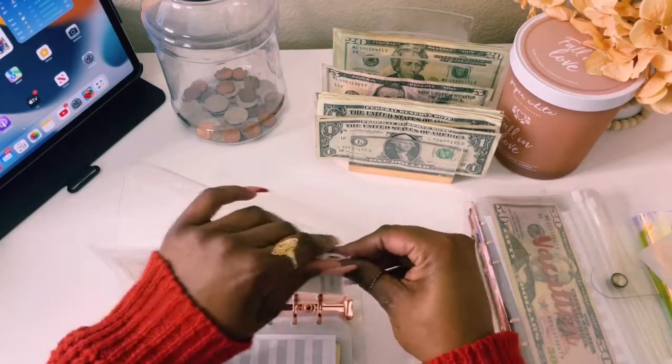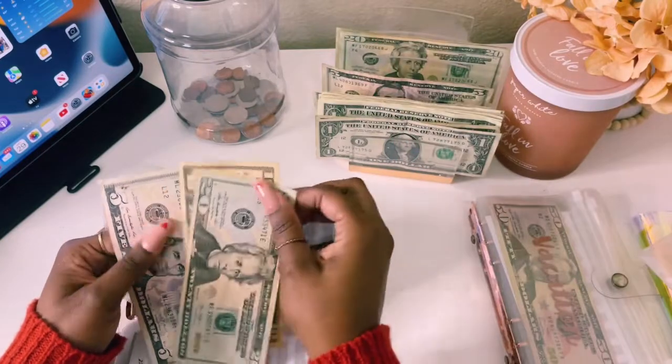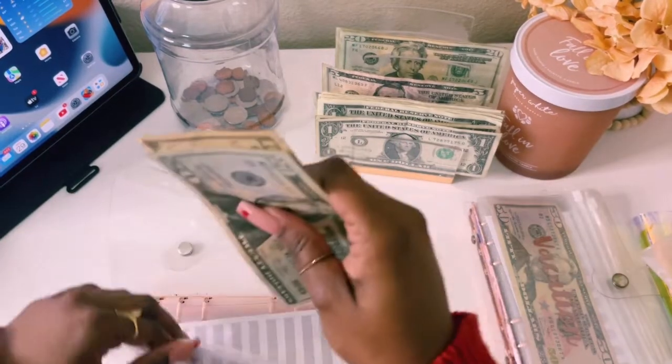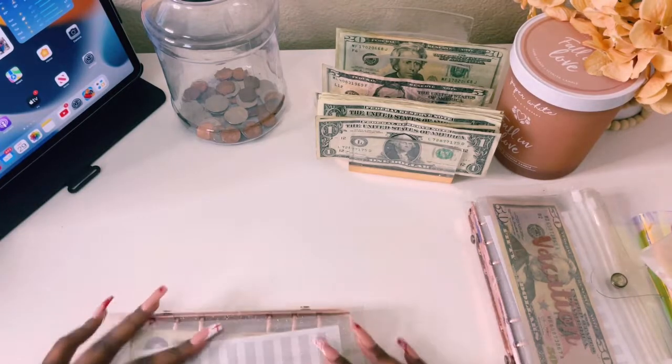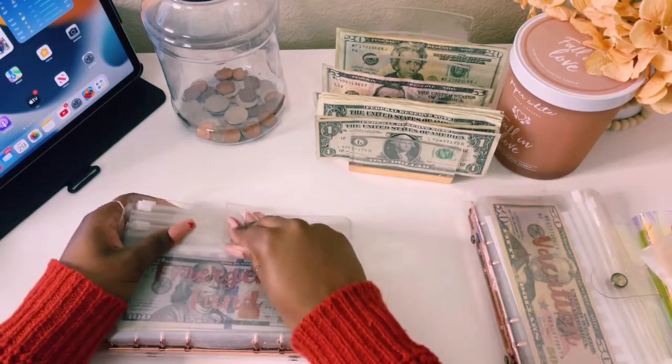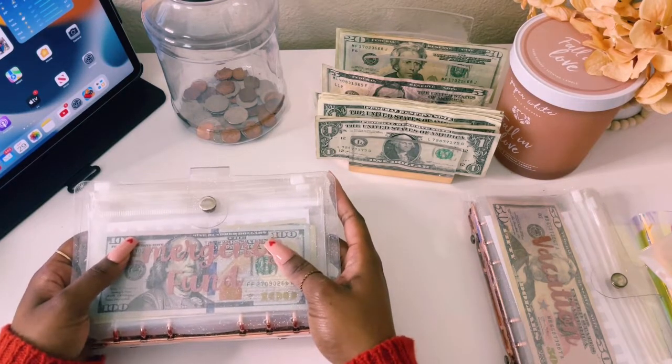Debt will go ahead and get a $20, bringing it to $35. And we are done — high priority is done. We'll set this off to the side and move on to low priority.